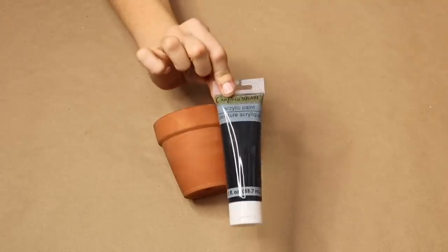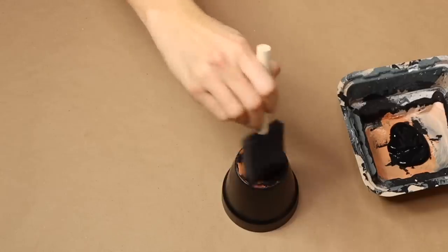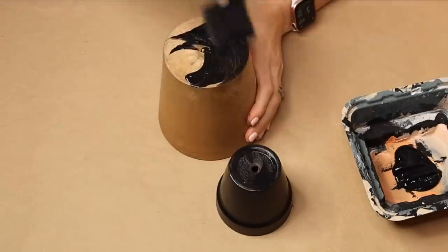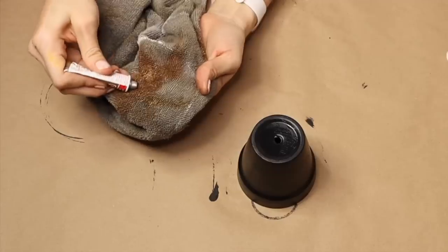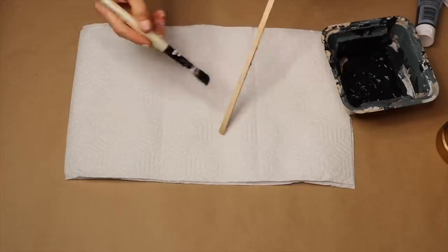We're going to start this project with a clay flower pot. I'm going to be painting my planter entirely with black paint. I'm going to be using some antique gold Rub and Buff to give it kind of an antique patina look, and I'm going to be painting the dowel all the way black.